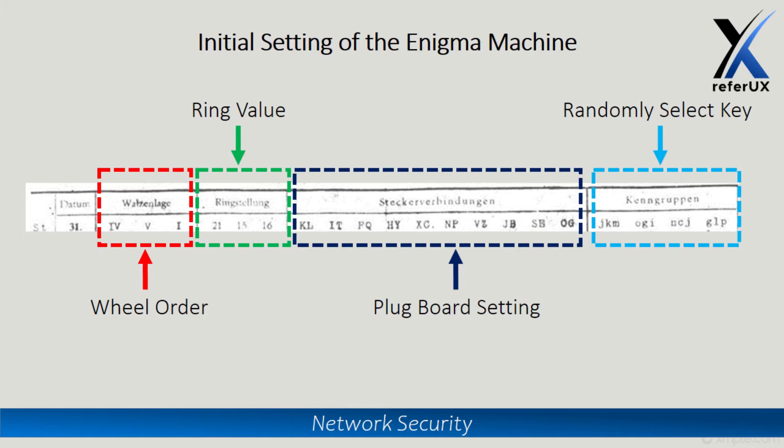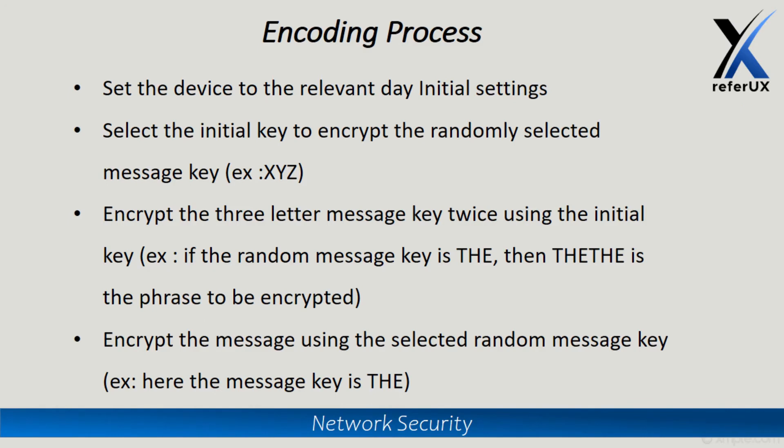When it comes to the encoding process, it's straightforward. First, set the device to the initial configuration of the particular day using the configuration sheet. Then select a random initial key — we will not encrypt this, but we will use it to encrypt our message key. The message key is the key we will use to encrypt our original message. To avoid errors, Germans proposed typing the three-letter message key twice, so that any printing mistakes could be caught.